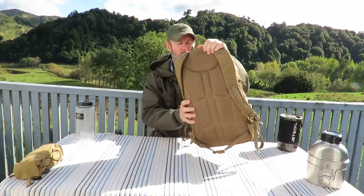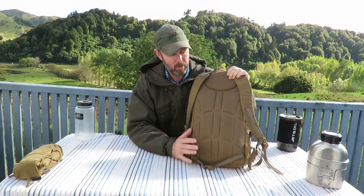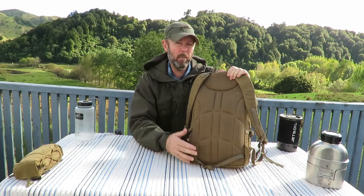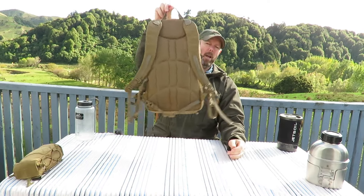The back of the pack is a spacer mesh and as you can see I've had this quite a while so it is a bit worn — probably about four years. This is one of the first products that we bought in. One thing that I like about Helikon is that they don't skimp on the frames in their packs, so even a little pack like this has a sheet of plastic-type material in there that gives it some rigidity and structure. It just means the pack is nice and comfortable to carry. On top we have a nice carry handle, which is good for hanging off hooks and things.